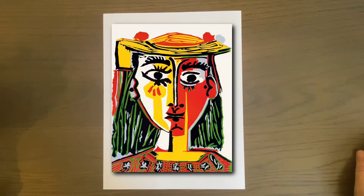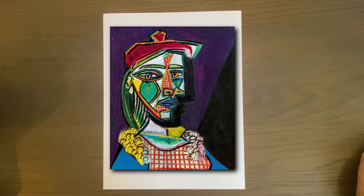Picasso was a painter, a sculptor, a printmaker — he made ceramics and even did stage design. He was born in Spain in 1881, lived to 91 years, and passed in 1973.